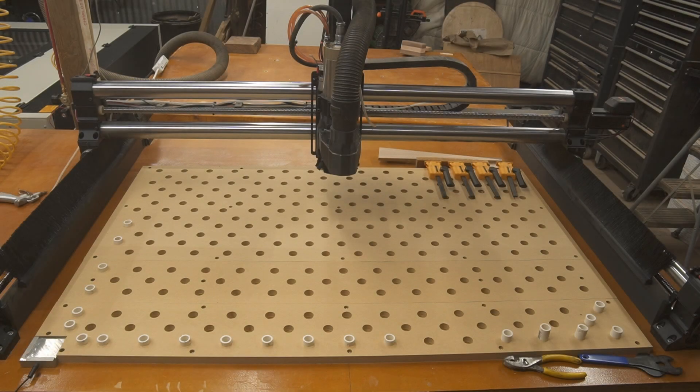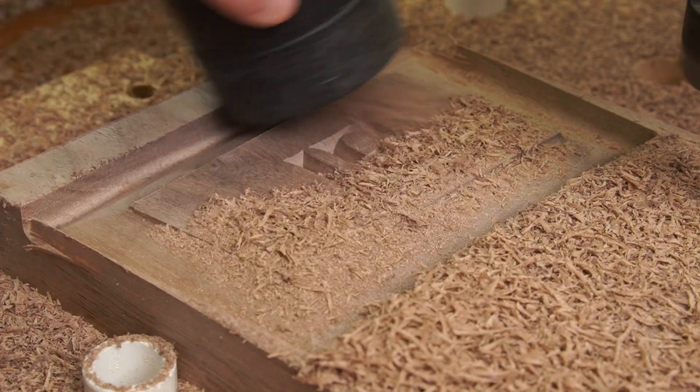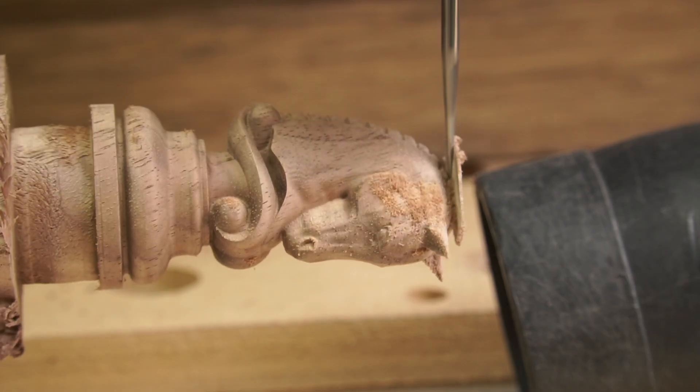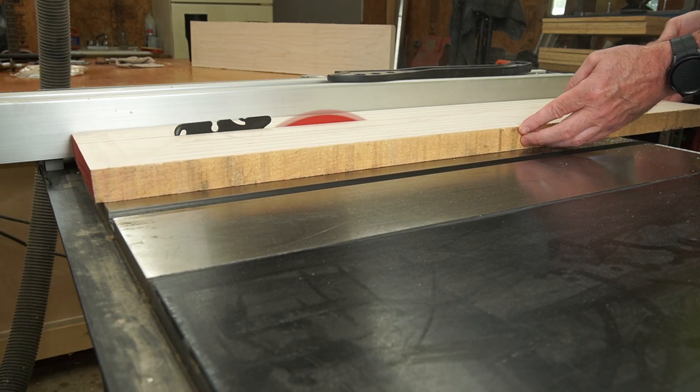This month marks a year that I've been on YouTube, and all this time my CNC machine has been the centerpiece of not only my YouTube channel but my shop as well. During that time I've used it to make just about everything you can imagine — from an inlaid cutting board to a wood mallet, to plaques, to chess pieces. I even made a baby bed with it.